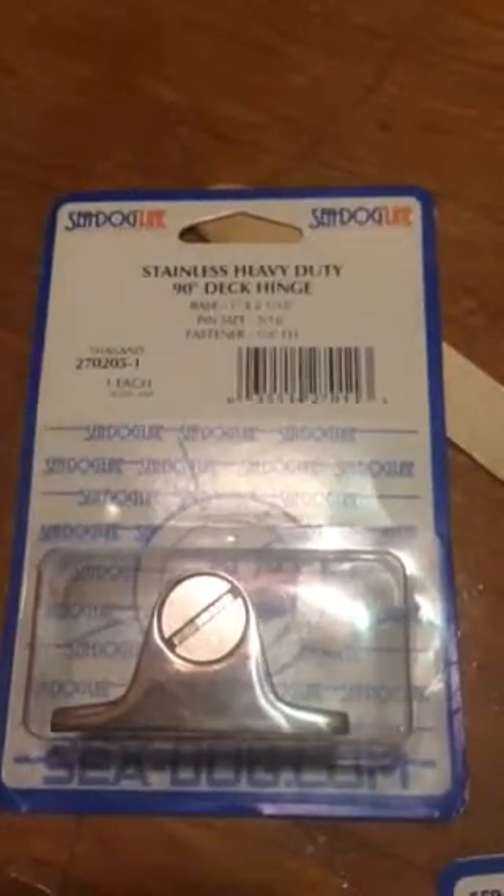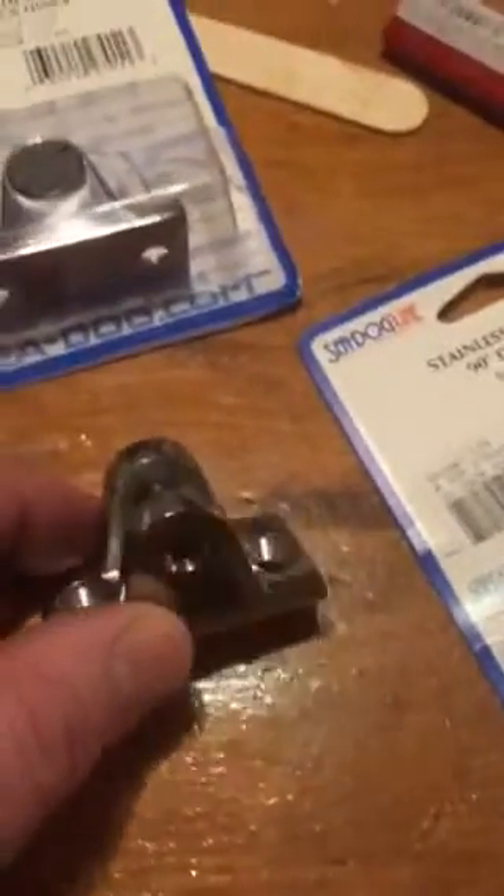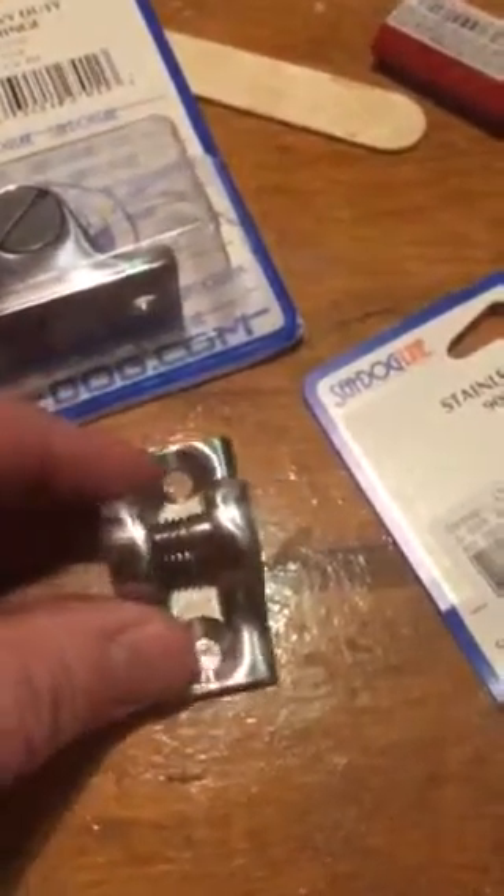I got these stainless heavy-duty deck hinges from SeaDog, and you can see they're fairly nice. I took them out of the package — here's one taken out, and you can see the nice screw that holds it in.